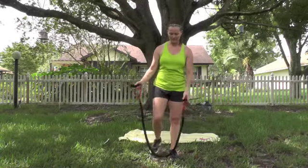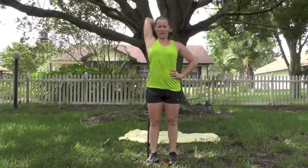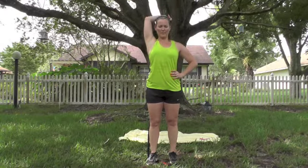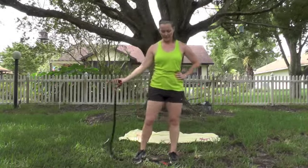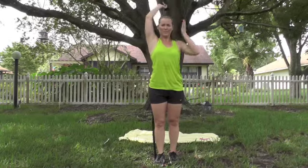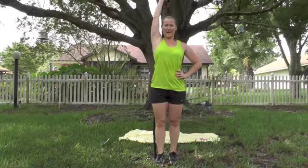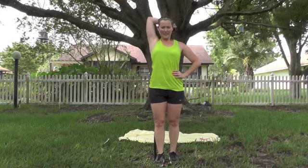I'm going to change up the order so we can stay on the mat all at once. Drop one end — we're going right into that tricep. Press it up, drop that hand behind the head and press. Keep breathing. Remember to make it harder, step closer to the hand. Easier, step closer to the handle on the ground. 10 more — 10, 9, 8, 7, 6, 5, 4, 3, 2. Last one. Good.